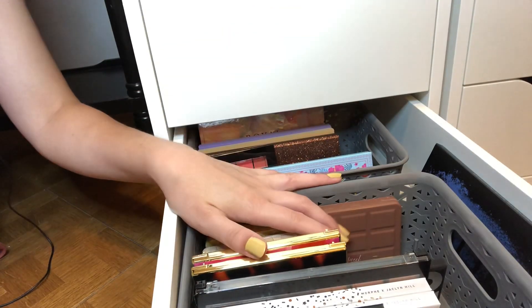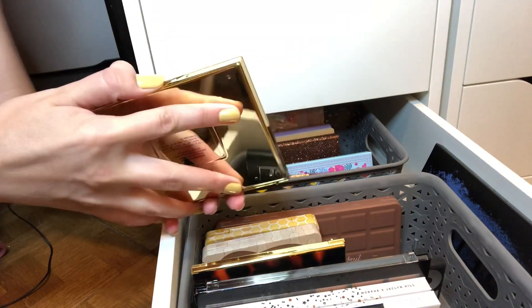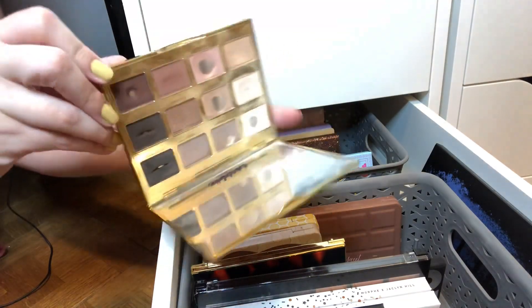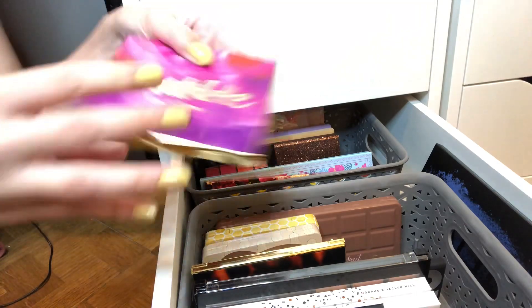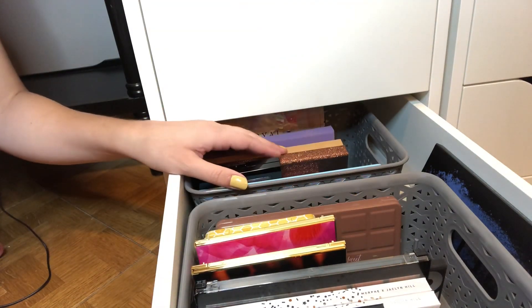I want to pick out one eyeshadow palette. I'm kinda debating on the Tartlet in Bloom — this was my Pan That Palette last year, and I used it last week and I really loved it. So that's an option.